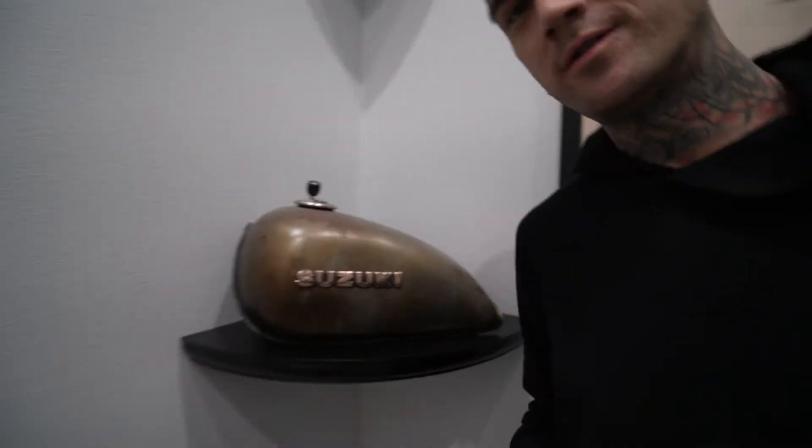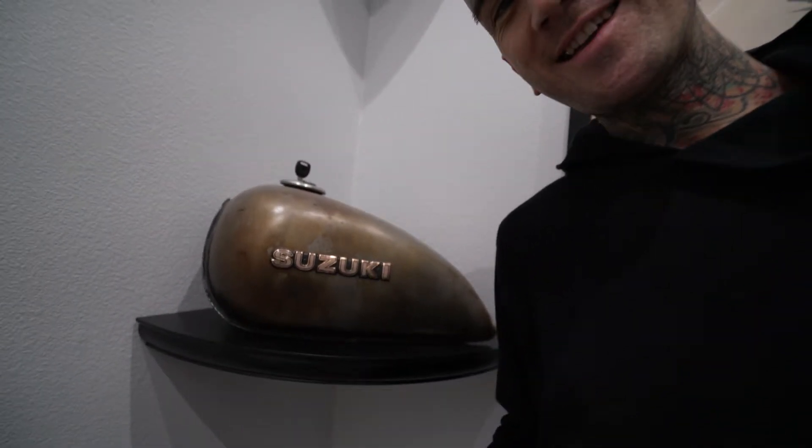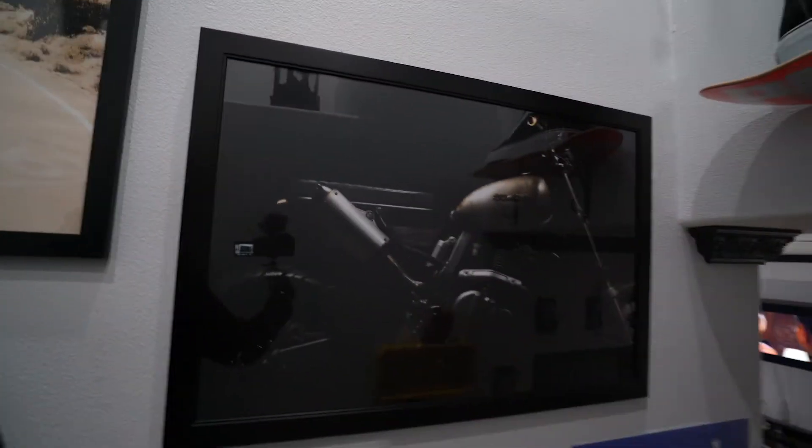We're about to go check out what's brewing in the garage. That's a Suzuki gas tank off the DR — that's what's up. When I get back from being injured, we will start the build series back up, and this is what we're going to be working with.